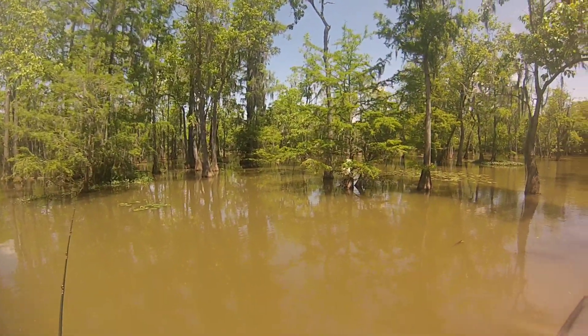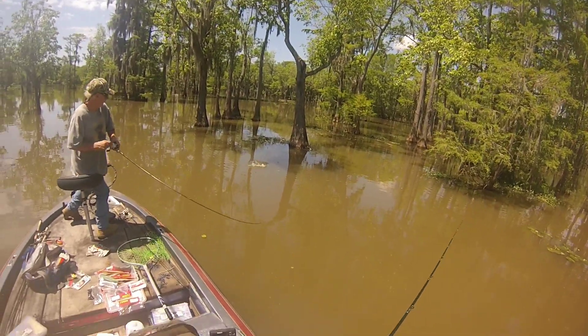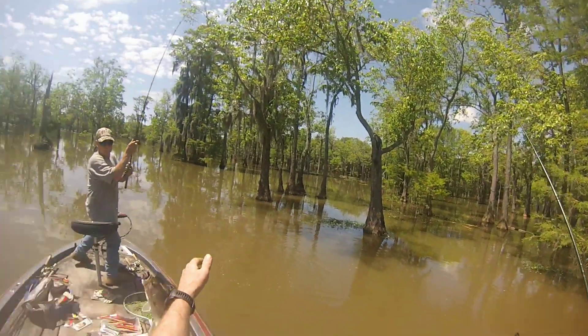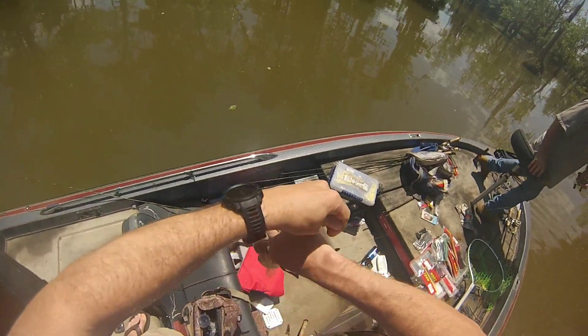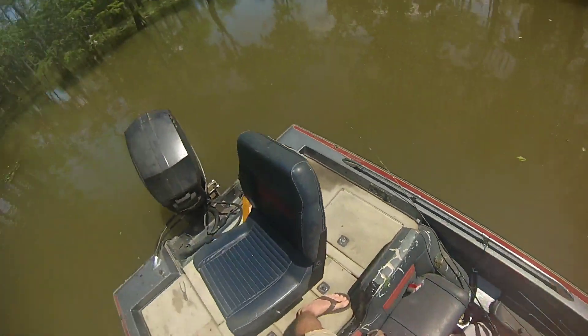We're still fishing around trees and structure. My dad gets a good hook set on another small fish — he's still catching them. I'm throwing a jig hoping to get a bigger bite, but it just didn't happen today. I flipped around trees quite a bit — just small ones were in here, couldn't find any bigger ones.